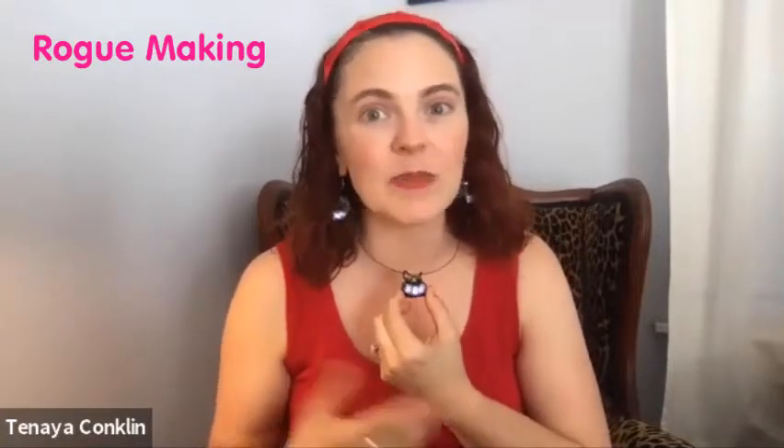Well everyone, this is the Blipless! It's a blippy necklace. We couldn't call it 'Blinkless' because it blinks more when you talk, and of course when fabulous music is playing.